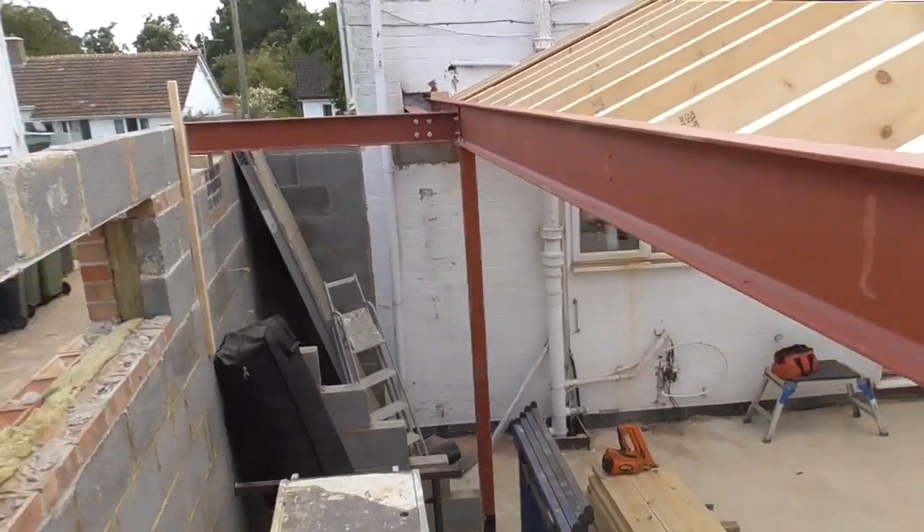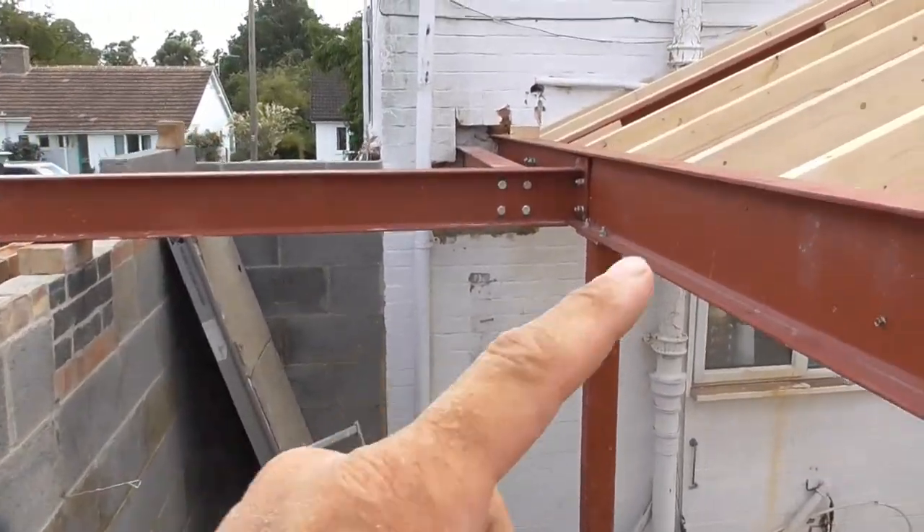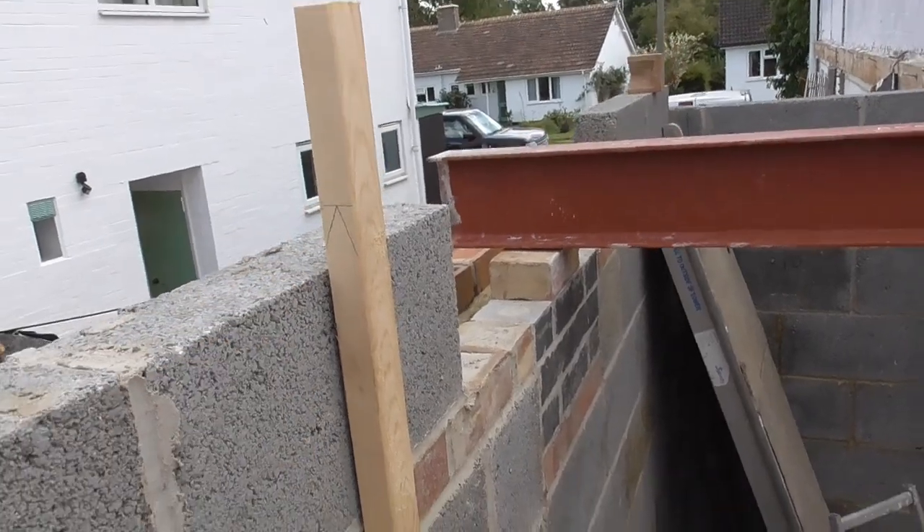I've marked across — we've got a wall plate to go on here, the bricklayer's coming to do that. So I've levelled a marker across and fixed the batten on there so that he can get that exactly right.